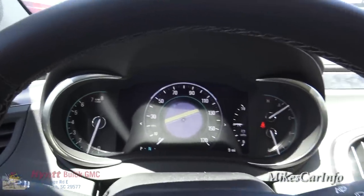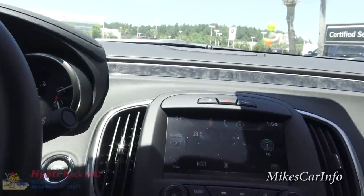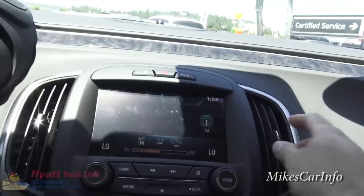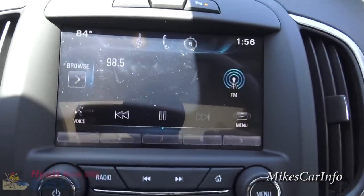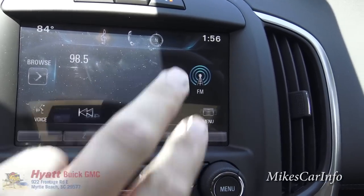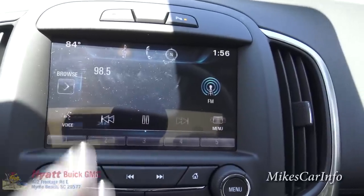There are your windshield wipers and such. Now let's look at the touchscreen — it's really hot so I do have the air conditioner on. The touchscreen has three main sections at the top: radio, phone, and navigation. Right now we're in the radio on a certain FM station.